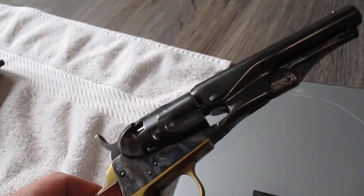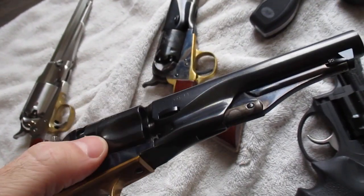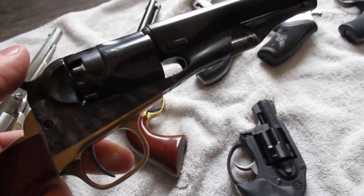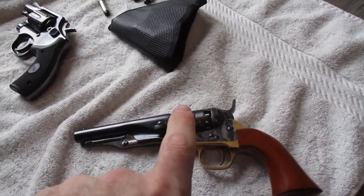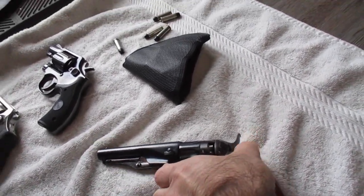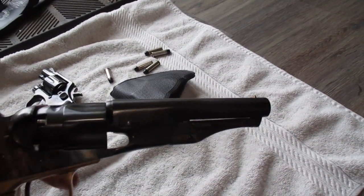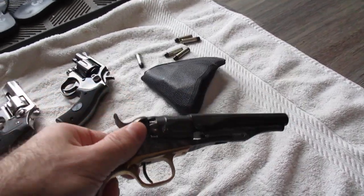These are replicas, but this was the last percussion model. There's deep scalloping inside the cylinder and material removed — it opened up from a .32 to a .36. I've personally clocked this with a ball and Triple Seven powder at over 900 feet per second. That makes it about as powerful as a .380, which is nothing to sneeze at. With this 4-inch barrel that keeps the loading lever, it's not so long that you couldn't carry it behind the hip — though not appendix carry.